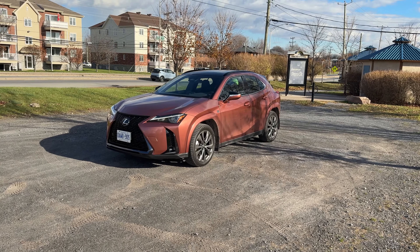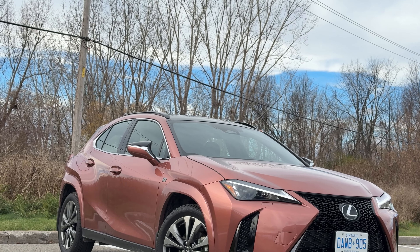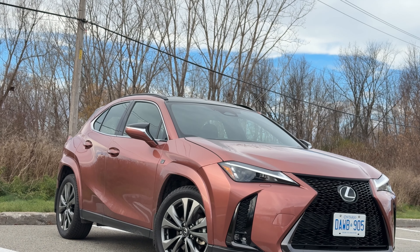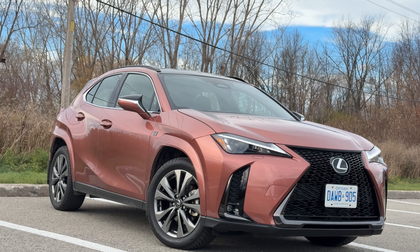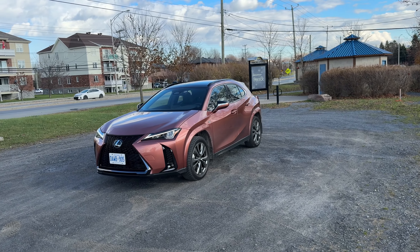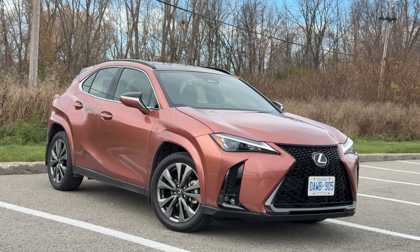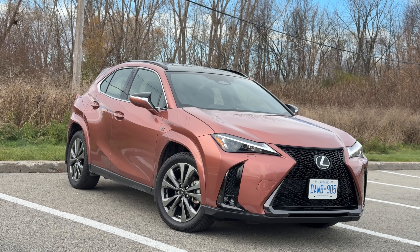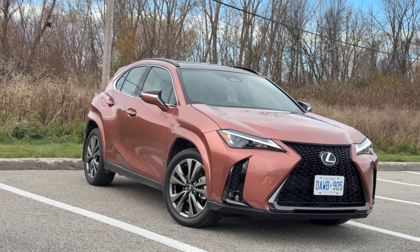Welcome back to the channel. I've spent my entire week with this 2025 Lexus UX 300h. This Lexus is powered in part by a hybrid system — it is a mild hybrid system, so no plug-in here, but we do get a slight performance boost for the 2025 version, which I think is really helpful. People found last year in 2024 it just didn't have enough pep in its step, but this year they've kind of fixed that.